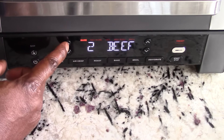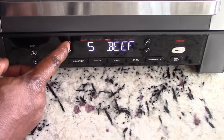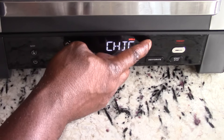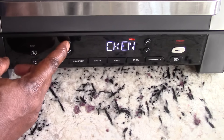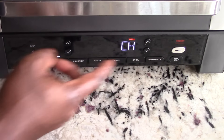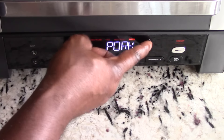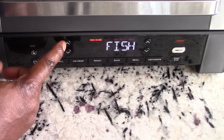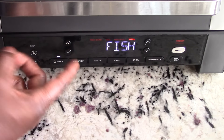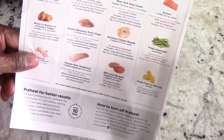So the options: for beef it starts at Rare, then Medium Rare, Medium, Medium Well, and Well Done. For chicken it just goes to Well — because you don't want rare chicken. For pork you've got Medium Rare, Medium, Medium Well, and Well. And fish offers Rare, Medium Rare, Medium, Medium Well, and Well.